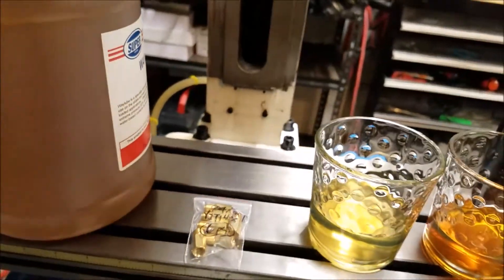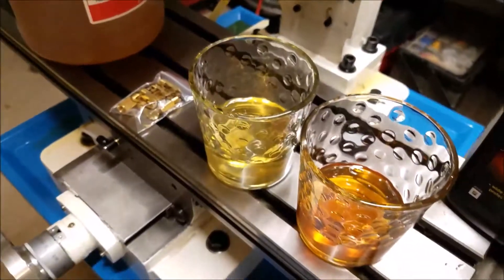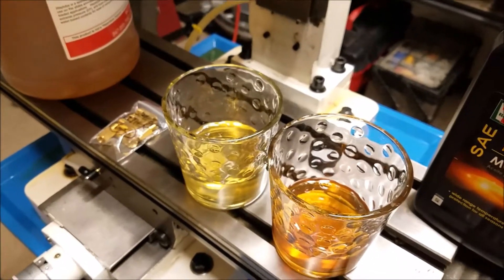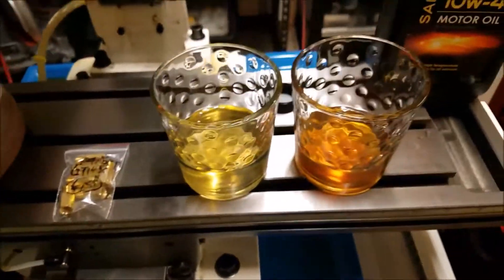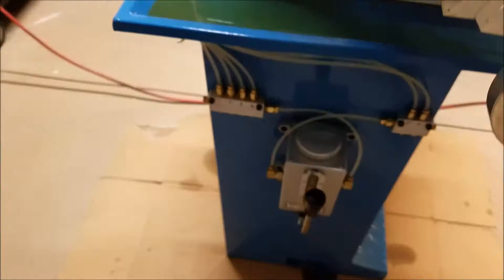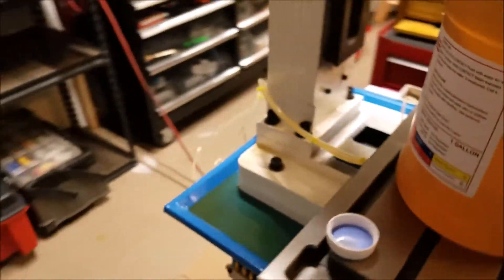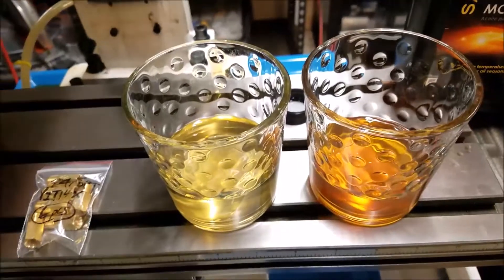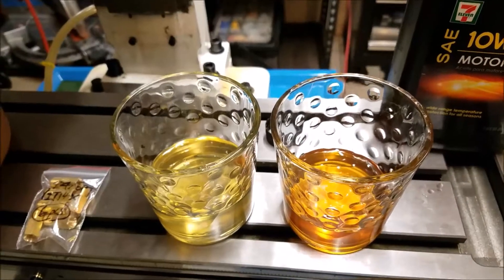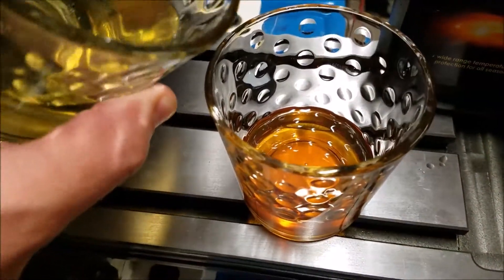One thing about oils you have to watch out for is mixing them. Some oils are not compatible with each other, and I've heard stories of production CNC machines where people accidentally put the wrong kind of oil in the central lube system and the oil turns to jelly — and that happens inside all the lines running through the machine. Not such a big problem for a homebrew machine, but on a real production CNC machine your boss is not going to be happy if you gel up all the lines.